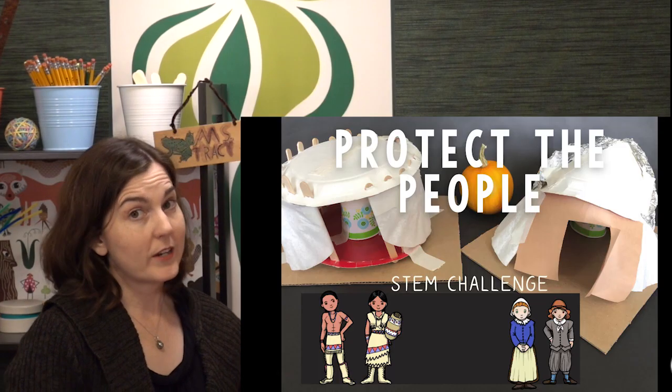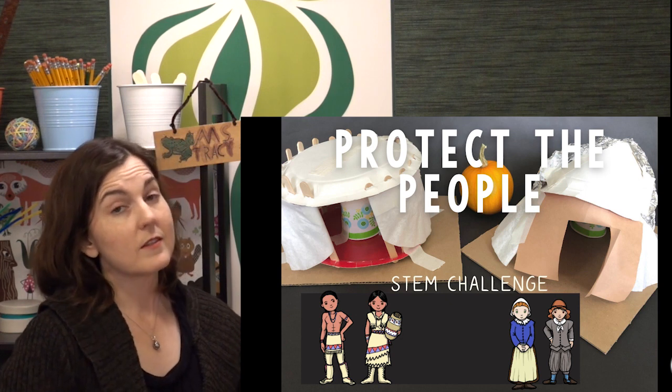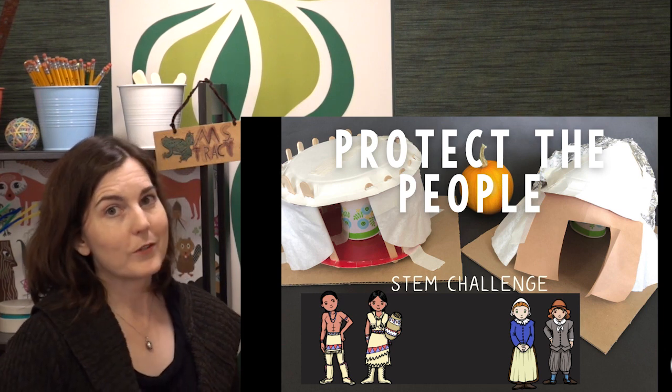So you have the basics and you're ready to do this on your own in your classroom. But if you're looking for more than just the basics — student handouts, more modifications, more cross-curricular connections — you need to check out the resource.